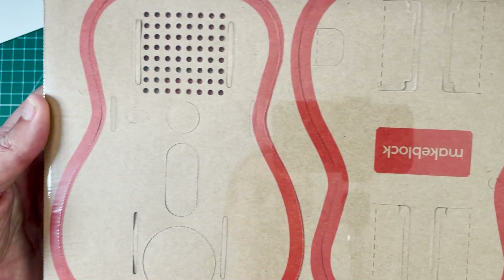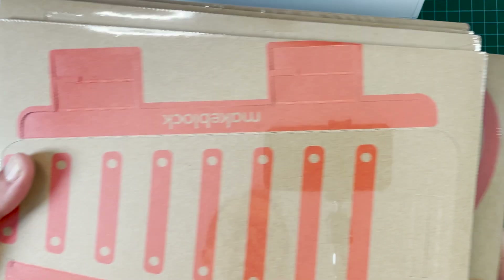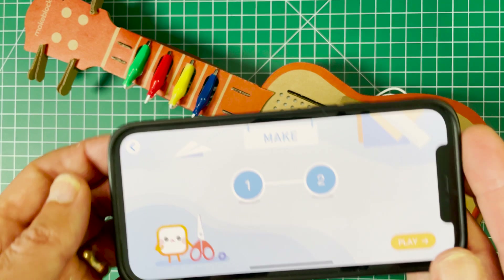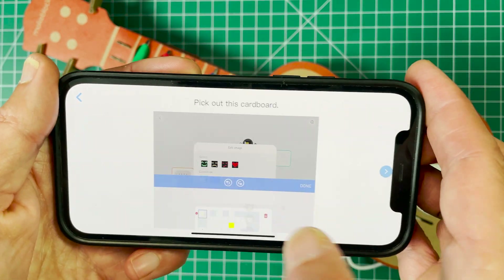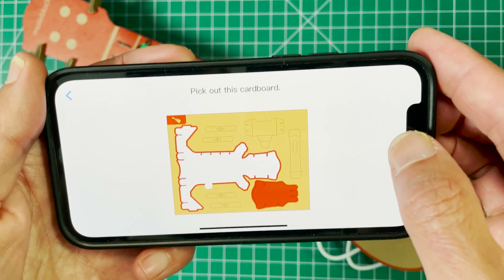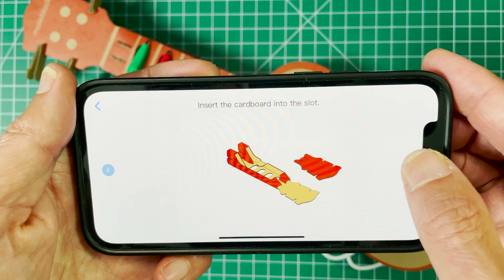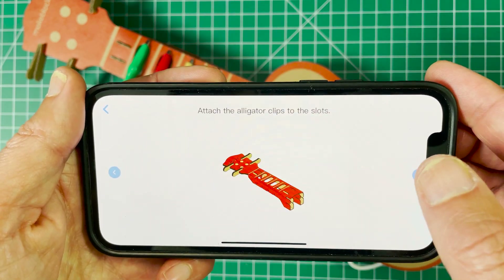Here are the cardboard pieces — everything snaps together really well, and there are different cardboard pieces for all the different parts, including the xylophone and the drums. The first project I'm going to look at is the ukulele. The app is free, and it gives a demonstration, shows you how to take the different parts apart, how to fold them, and how to assemble everything cardboard-wise. Everything snaps together really well.